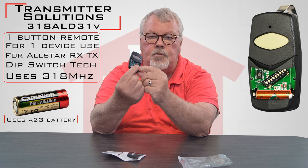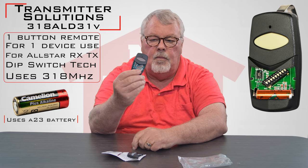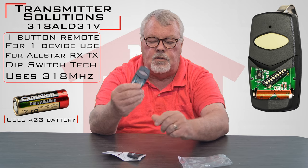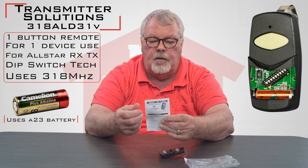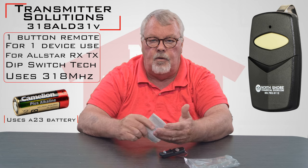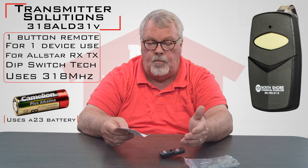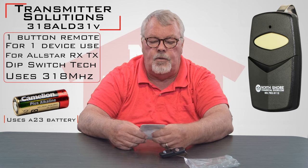You'll also see there are some dip switches in there. As part of the process of putting this into use, you're going to have to arrange those dip switches, and the directions on how to do that come right here with it. I would ask you to please spend a little bit of time with these directions — they're going to tell you how to open it up, how to replace the battery when that becomes necessary, and how to set it up and use it.